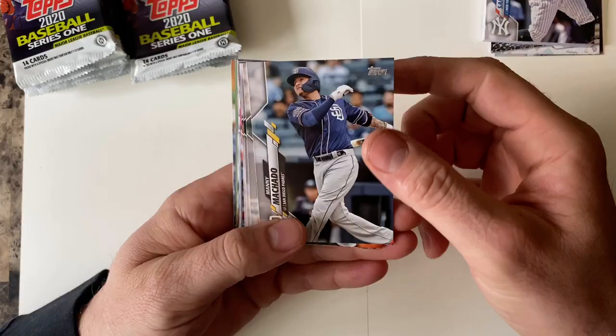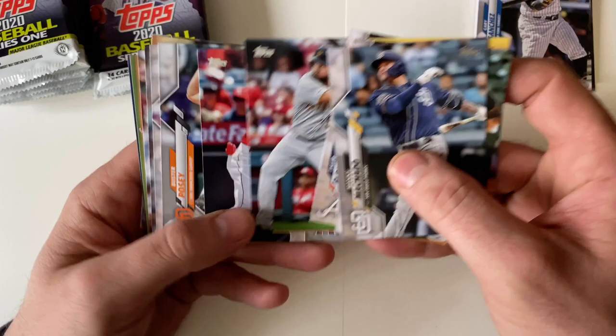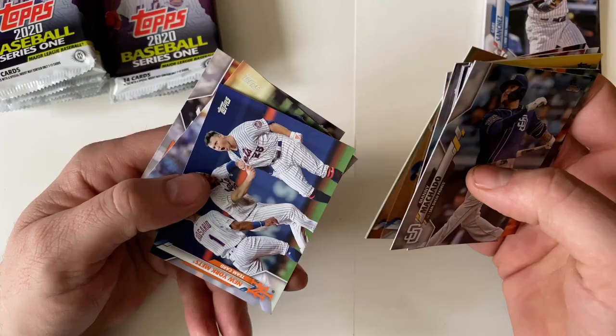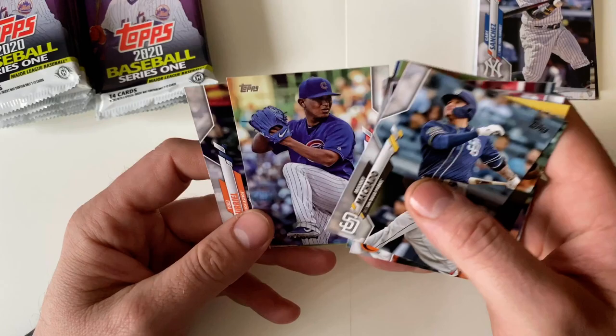Dwight Smith Jr., Matt Chapman, Tyler Flowers, Miggy Cabrera, Ohtani, Posey, Wade Davis, Joey Votto, season highlights Mets team card. Inside this there are short prints — I'm not sure what those look like, but we'll keep an eye out for them.